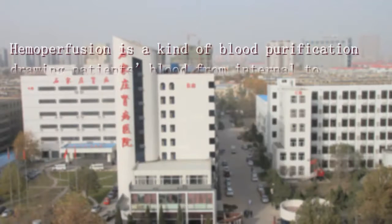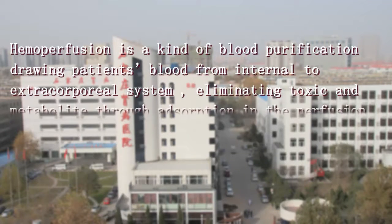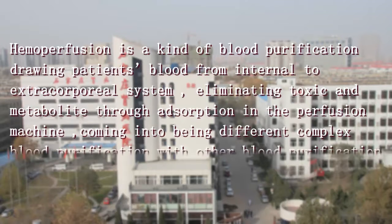Hemoperfusion is a kind of blood purification, drawing blood from internal to extracorporeal system, eliminating toxins and metabolites through absorption and perfusion machine, combining with other blood purification methods to form different complex blood purification approaches.